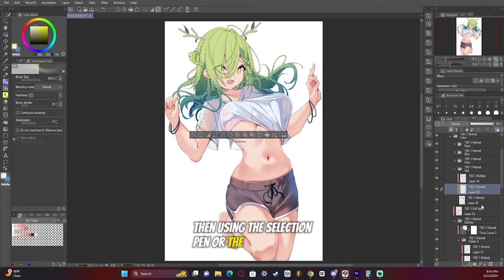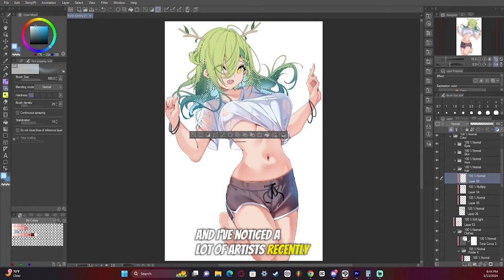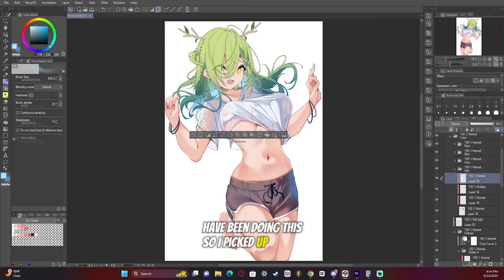Using the selection pen or the magic wand tool, I highlight those darkened areas, and what I'm going to start to do is create a lighter effect behind it, almost as if the light is shining through the hair. That basically separates the dark part of the hair from the neck, and it adds a pretty glow effect to it. I really enjoy doing this, and I've noticed a lot of artists recently have been doing this, so I picked up on it as well.